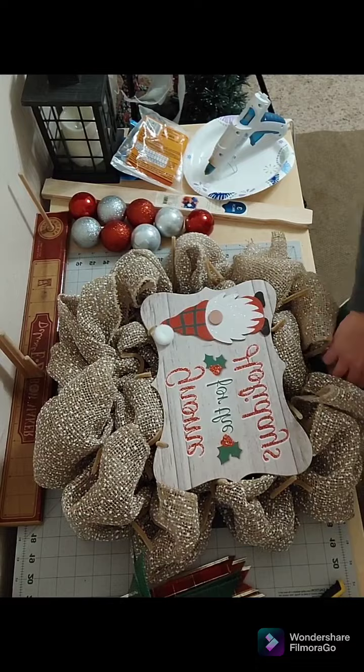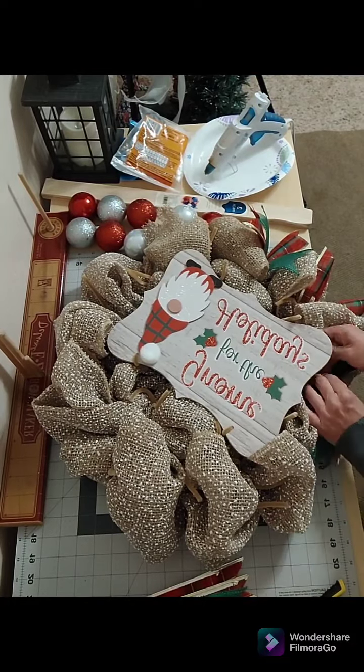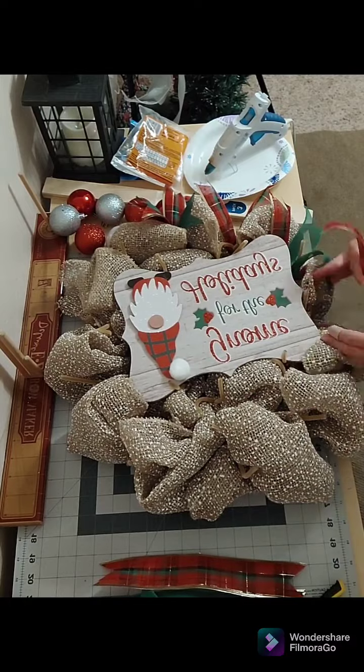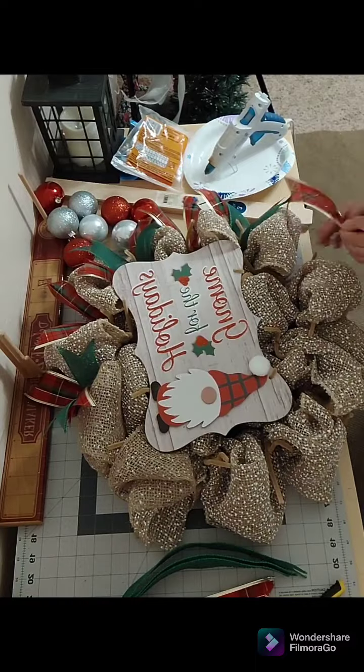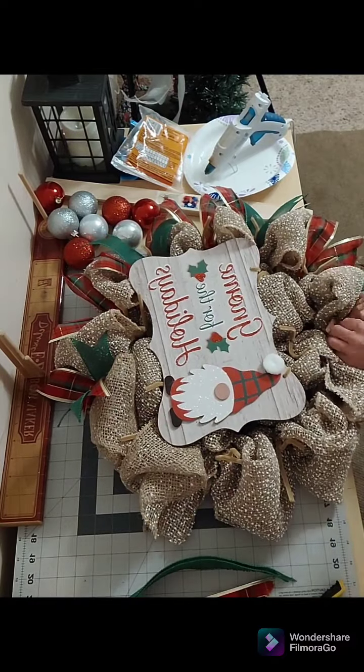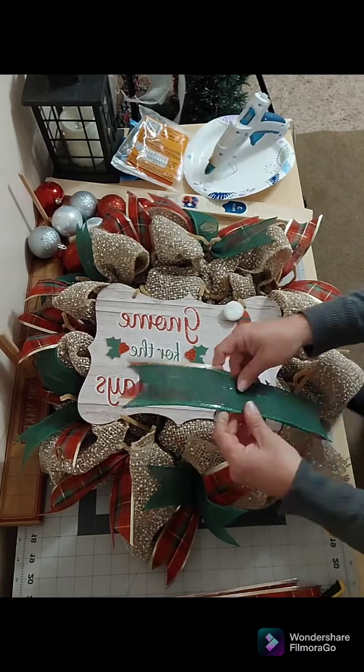Now that I have them prepped and ready to go, I'm going to add them to my wreath by using the pipe cleaners that I used to attach the mesh. I do curl them and fan them out in kind of a crisscross motion.